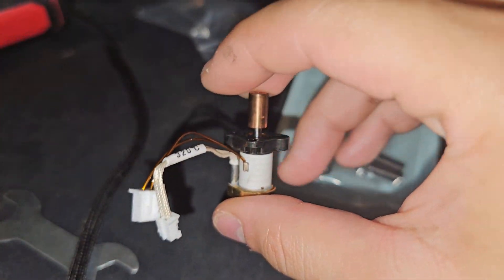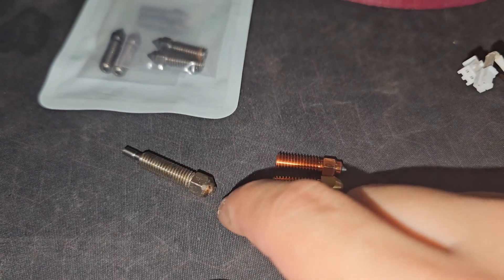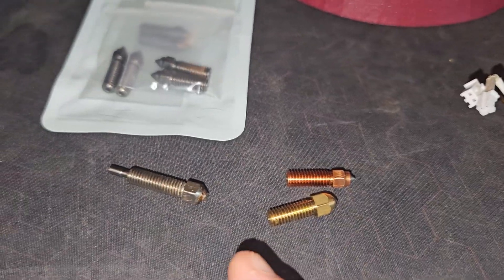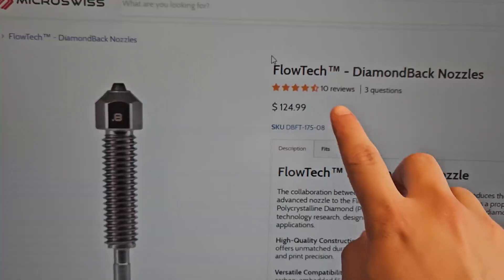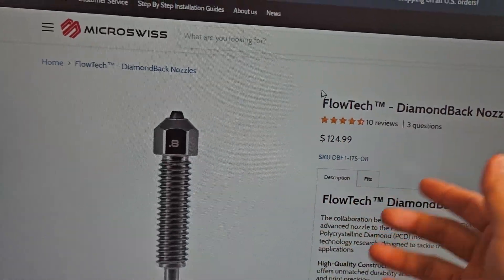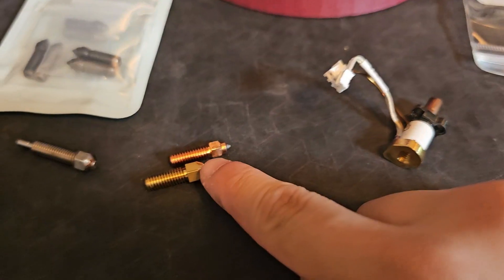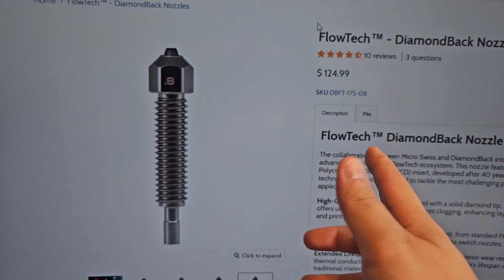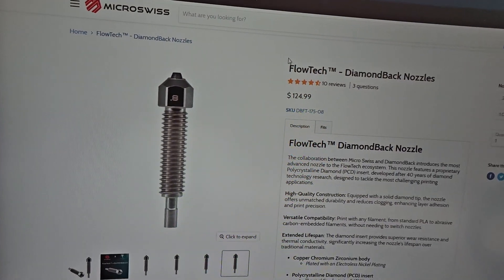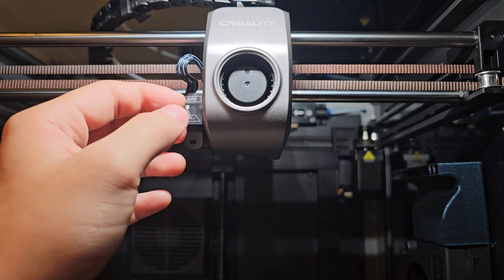I'm just going to replace it. I'll put in the original hotend — it works similarly to the Micro Swiss, I just want to try it for a while, and if it's not good I'll go back to Micro Swiss. I might eventually get the Micro Swiss Diamond Black flow tech hotend, which is $125 plus tax and shipping. This one was only $60, so the more expensive option is about $125 — I don't know if it's worth it yet.